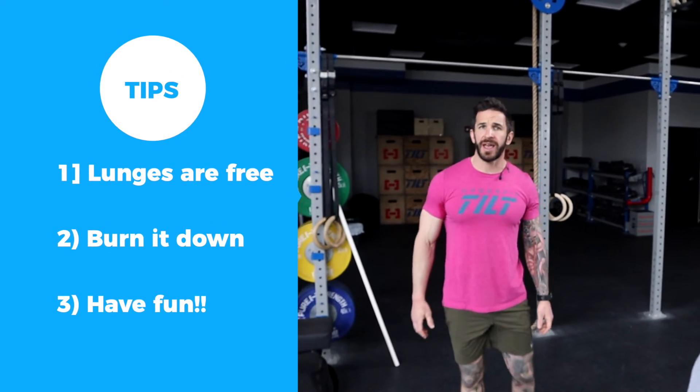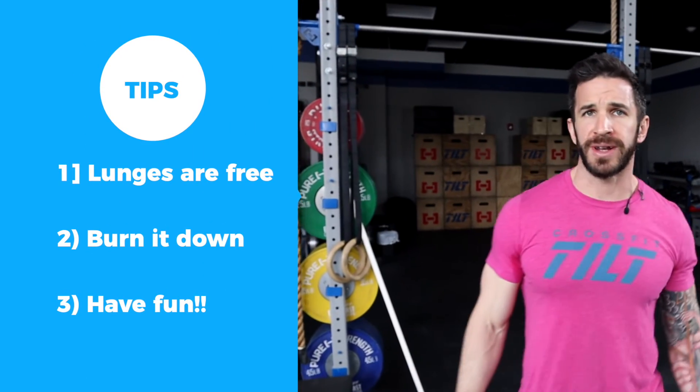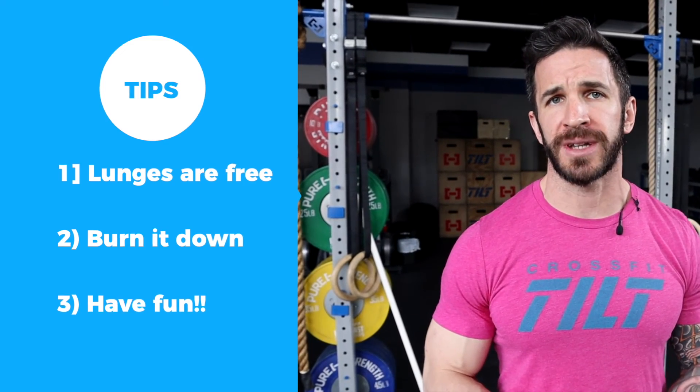As far as strategy goes today, I think this is the day to kind of burn it down. The lunges are free — get after the burpees and have some fun.